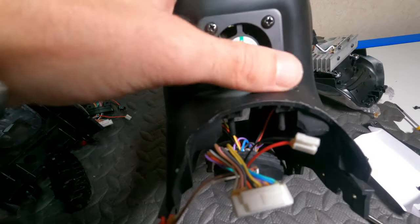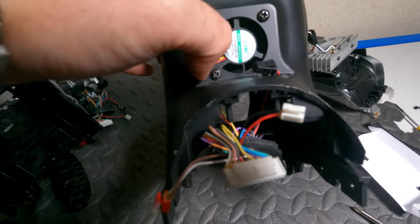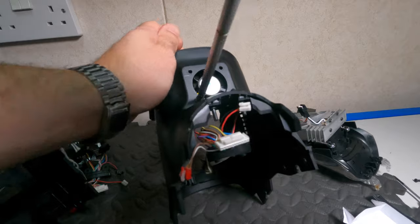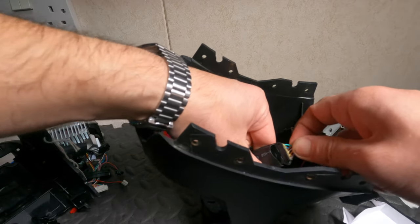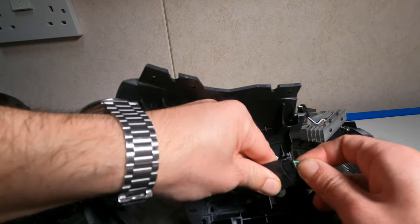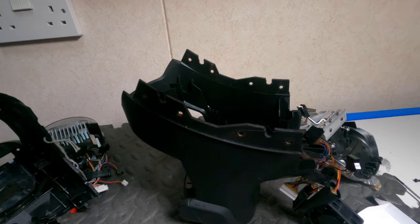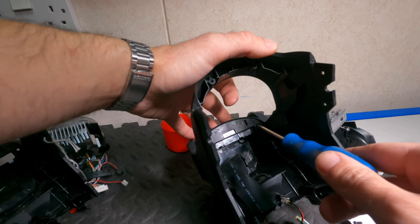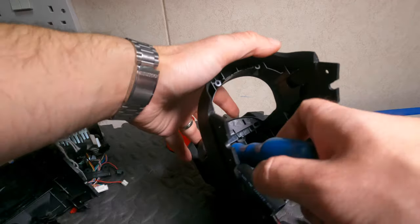You want to remove the fan, which I'll use the drill for. Now you can easily get access to this cable which is for the Bluetooth board. To get access to the board you have two more screws that you want to get rid of.